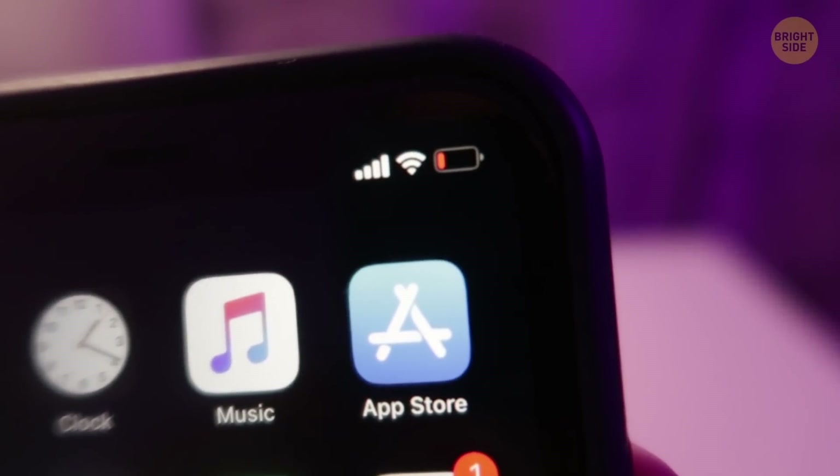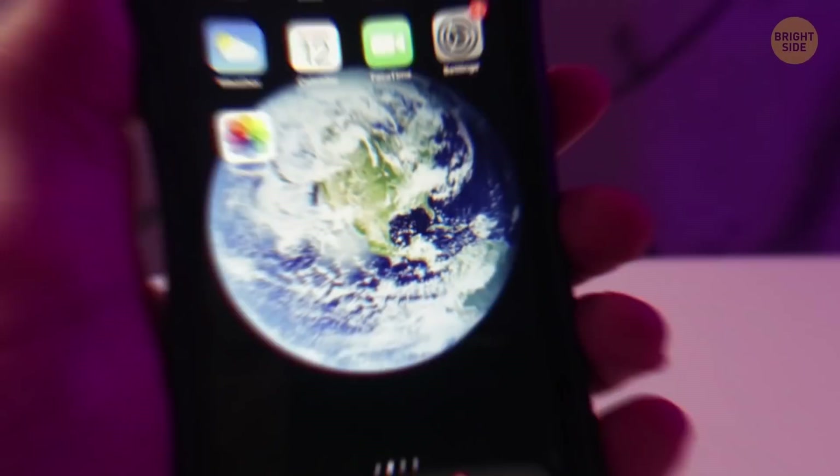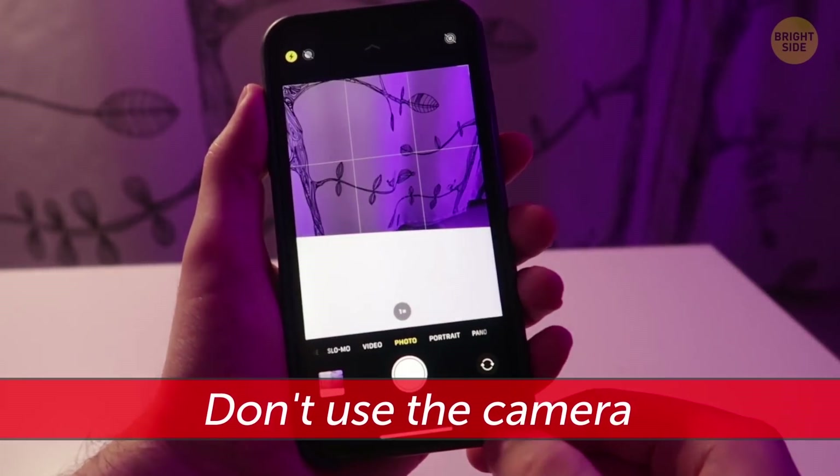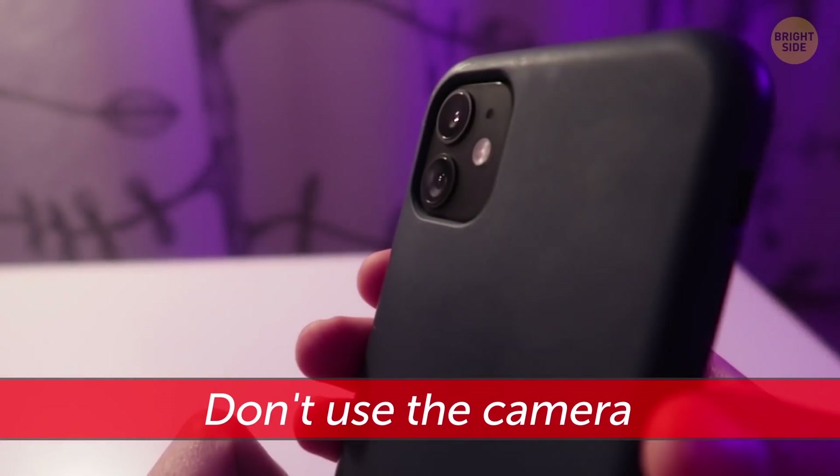If you know your phone's battery is about to run low and the next charge is nowhere in sight, don't use the camera, especially with the flash on. It drains the battery way faster than any other app.